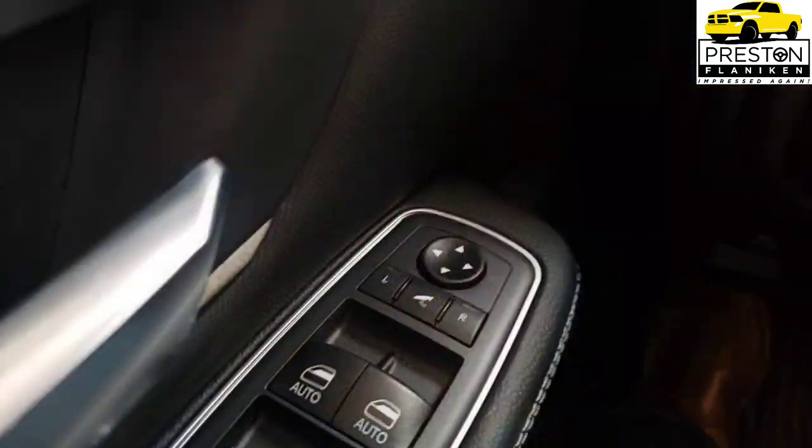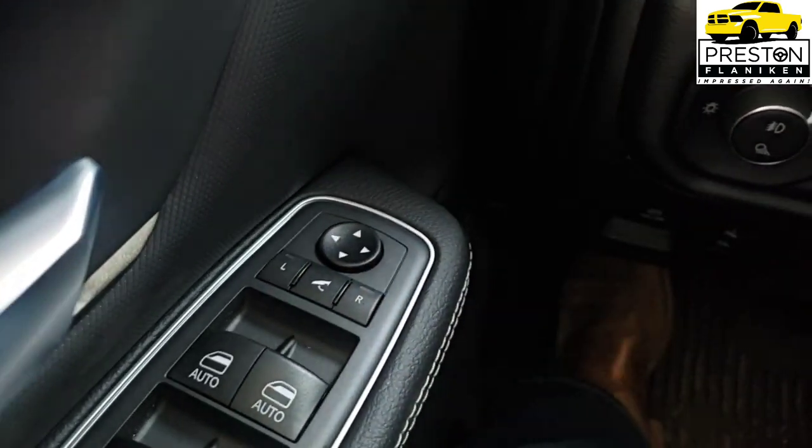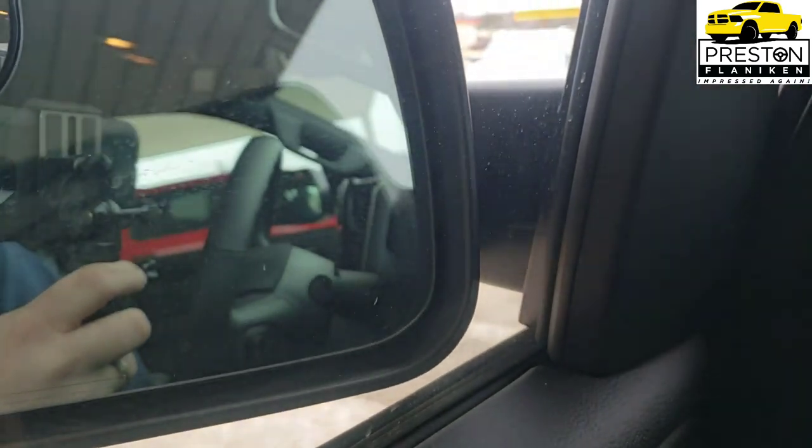Looking at standalone options, some are already included in equipment packages but can be selected individually if you don't want the full group. Trailer tow mirrors come in two options: the Black Trailer Tow Power Mirror with a flip-up option, and the upgraded Black Power Fold Trailer Tow Mirror that power-folds with a button press. There's also the Shift-On-Demand Transfer Case, which adds the four-wheel drive auto setting.